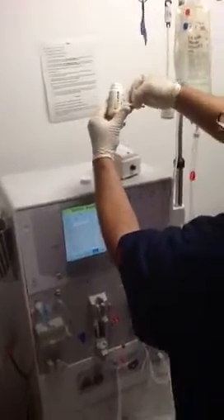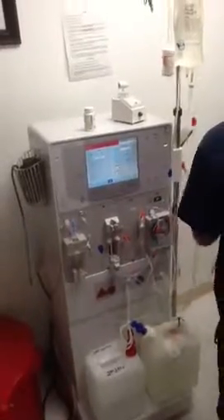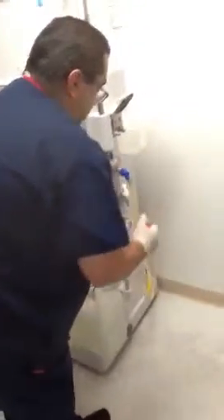Check your pH. Up here it reads 7.2 — that's good.